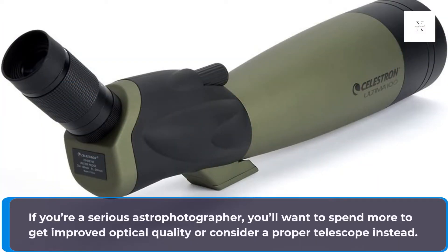If you're a serious astrophotographer, you'll want to spend more to get improved optical quality, or consider a proper telescope instead.